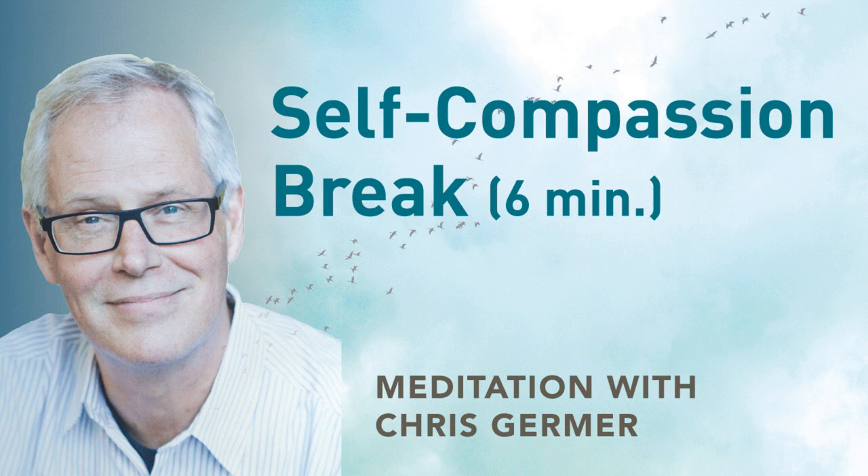The self-compassion break is an informal practice that can be applied any time during the day whenever we find ourselves in a moment of stress or especially distress. It's based on the three components of self-compassion: mindfulness, common humanity, and self-kindness. It also uses the power of words. I will lead it now as a little reflection, but in daily life, when difficulties arise, you can just apply it directly.